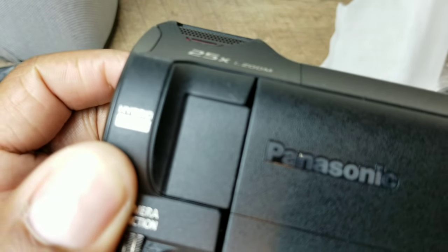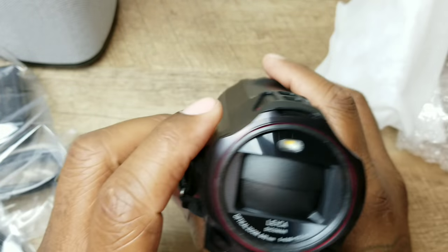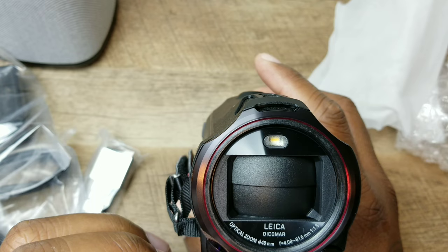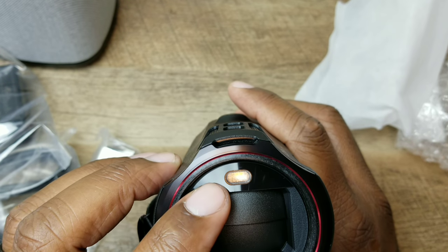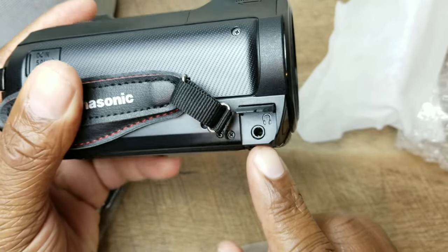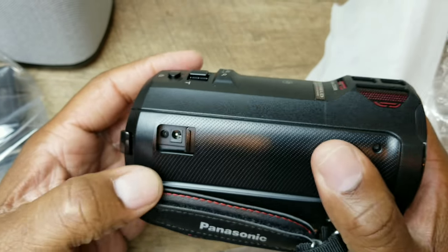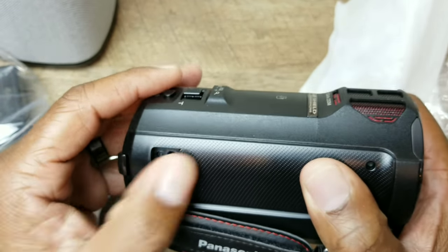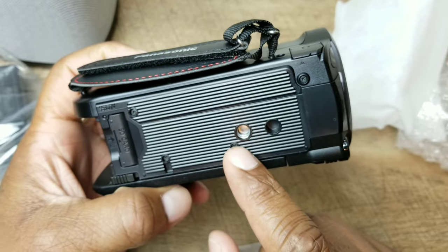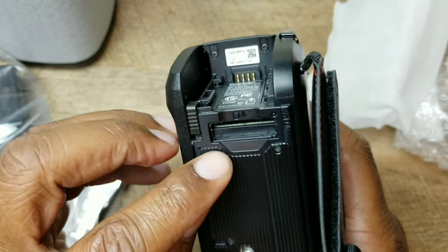It has hybrid OIS — I'm guessing that means optical image stabilization, though I might be wrong. On the front you've got the Leica or Lecia lens. This is your flash or light. On this side you flip it up and you've got your headphone jack, so you can monitor audio while recording. Right here is the DC input at 5.0 volts. At the bottom you can attach it to a tripod, and you've got your SD card slot.